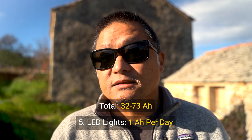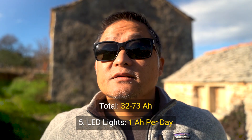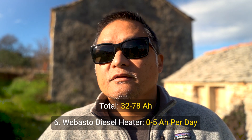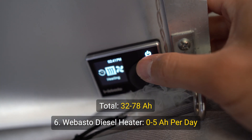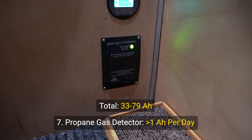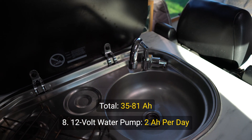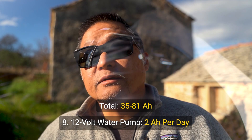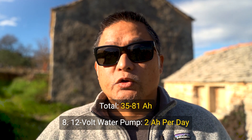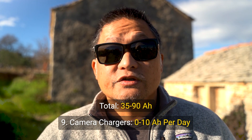Fifth, four LED lights inside the van draw only about 1 amp hour per day. Sixth, a Webasto diesel heater ranges between 0 to 5 amp hours per day depending on use. Seventh, our propane gas detector is always on but draws less than 1 amp hour per day. Eighth, our Sureflow 12-volt water pump consumes about 2 amp hours each day. Ninth, miscellaneous items like drone battery chargers, camera chargers, and GoPro chargers can be anywhere between 0 to 10 amp hours per day depending on how much shooting we're doing.